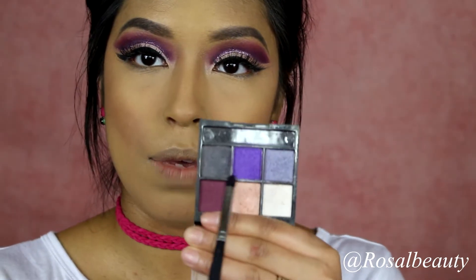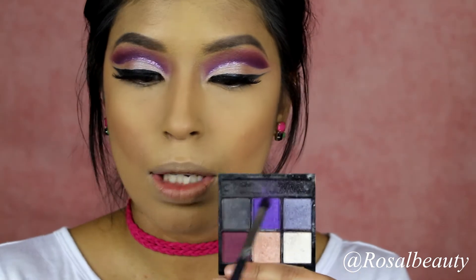We'll finish the eyes and the lips and our look will be complete. You can wrap over anything and then just mix these two together right here.